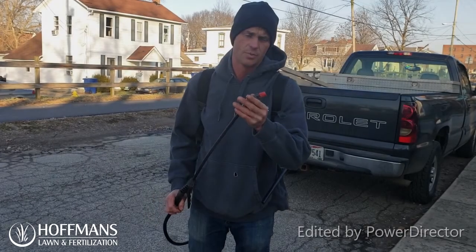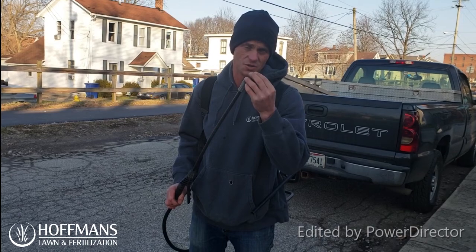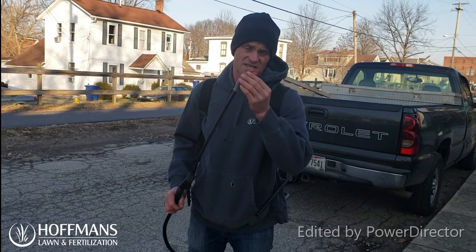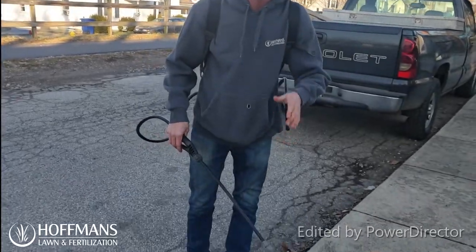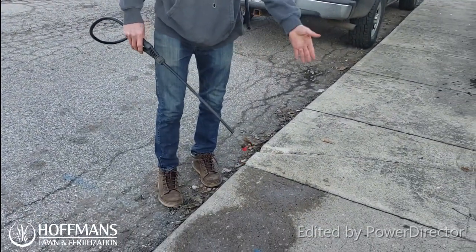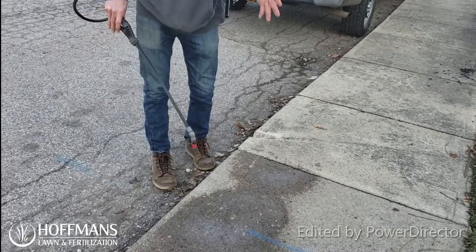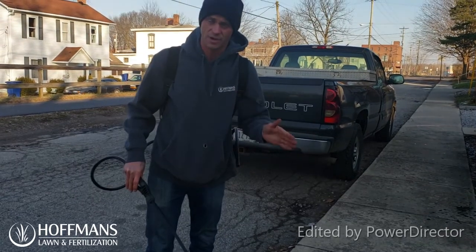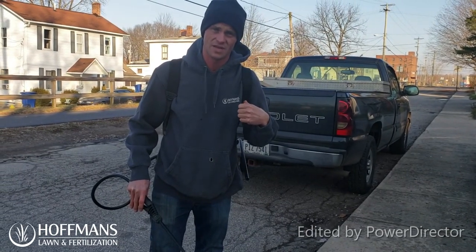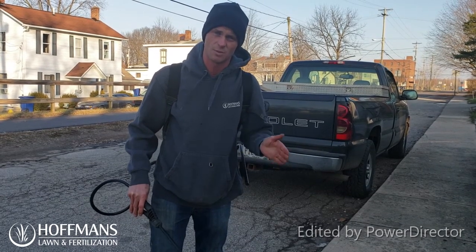We're about to start spraying. It's important to note that you can adjust your spray with the nozzle at the end. To test and get it just right, walk over to the concrete or driveway in an area where you won't be walking and simply spray it on the ground to see the pattern — it might be a stream or a cone. Also, don't build up too high a pressure in the sprayer because you'll get drift and could kill desirable plants.